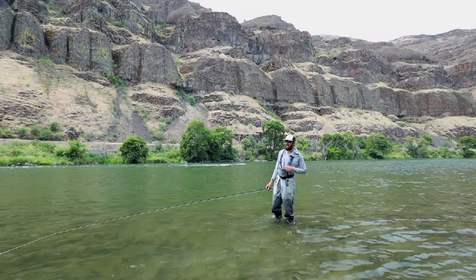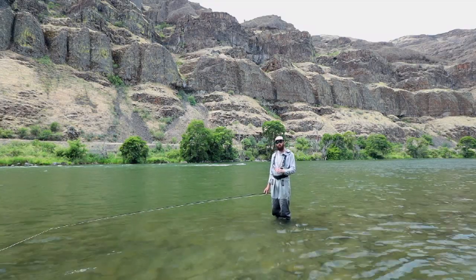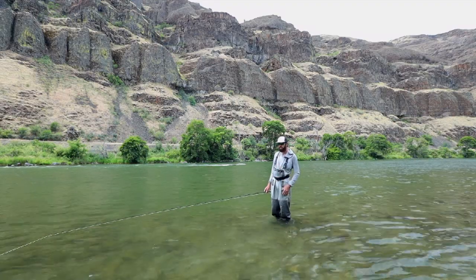I want to talk to you today about turning a switch cast into a single spey. It's a great way to learn the single spey and practice the single spey.